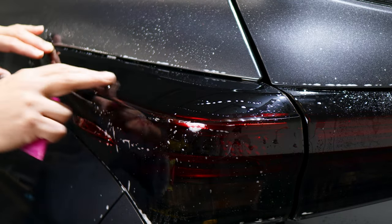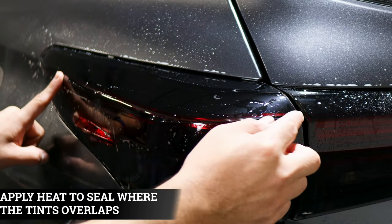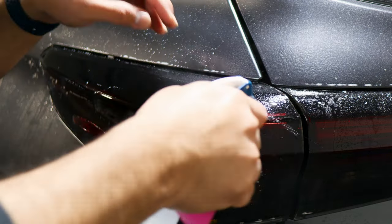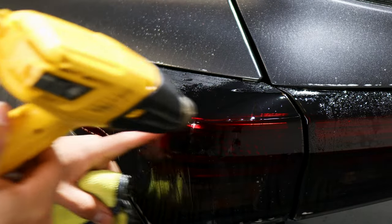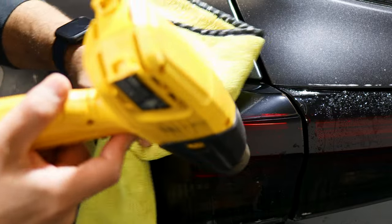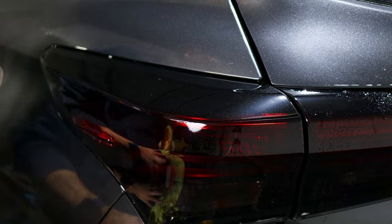Once this section is tacked down, apply heat all around the overlapping edge so the film doesn't lift over time and to help the adhesive heal faster. Apply tack solution and use heat with a microfiber towel to seal the edge where the films overlap. That's it, you're done with this section.